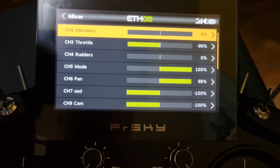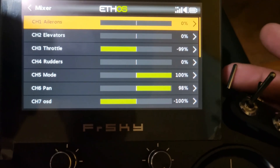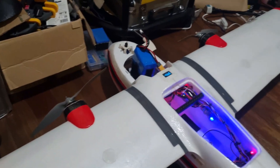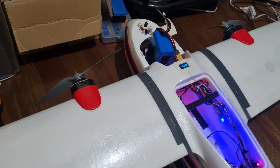I also added a mix on the radio such that every time I toggle the reverse switch, it will cause the throttle to raise up to 80 percent, and releasing it will cause it to go back to the minimum throttle. This is the plane I have for the test — let me arm it.